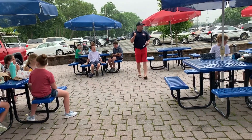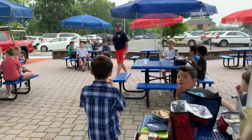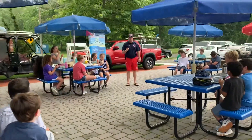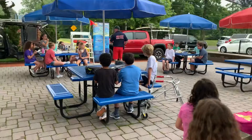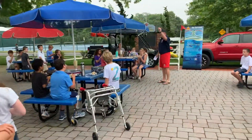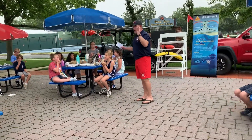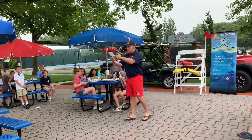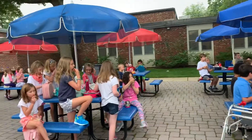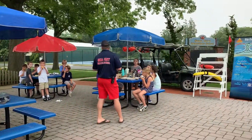Number two: always swim with a buddy. Don't go in the water by yourself. If you have little brothers or sisters and your mom says 'can you watch your brother?', that means stay with them — do not let them swim by themselves. If you turn around and walk away and leave your little brother or sister by the water, they could get in trouble, swallow water, and go under very quickly. If you're going to be with your brother or sister, stay with them.